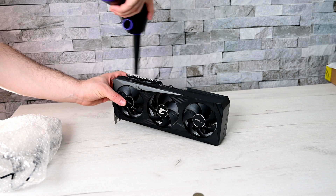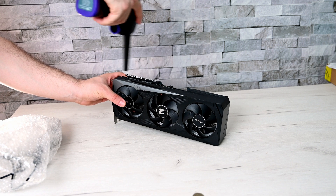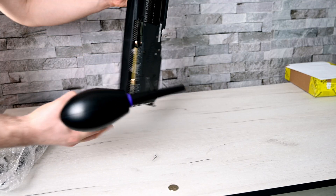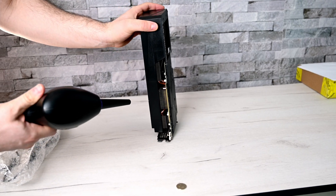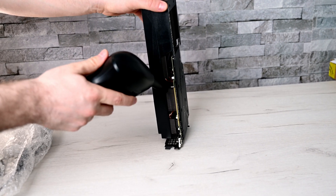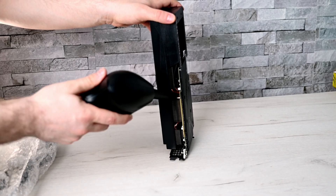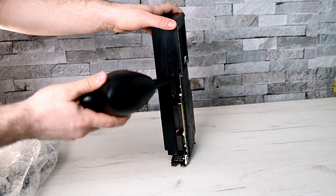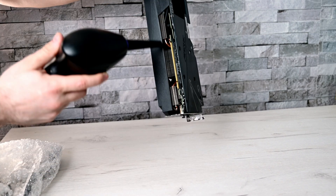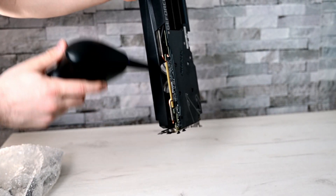Before I was using a compressor — it's more risky because you need to know exactly how much air pressure you want. With this one just hold your fans because it's quite strong. This is exactly how I cleaned this 3060 Ti OROS Elite card. It wasn't that dusty but I wanted to clean it before I store it away.